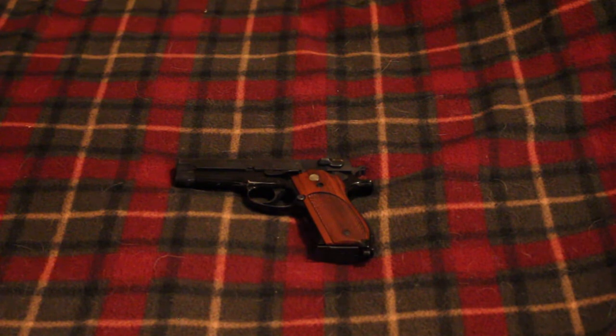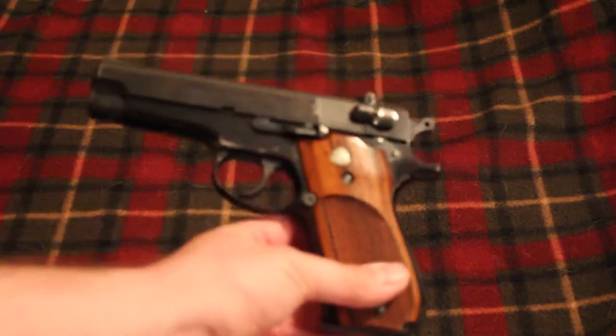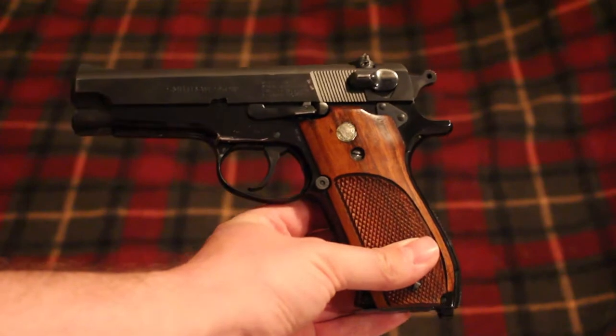Hey guys, RedneckMini14 here with a review of my Smith & Wesson 39-2. I got this gun about a month or so ago and it's one of my cooler pistols in my collection. It's definitely a very classic looking gun.